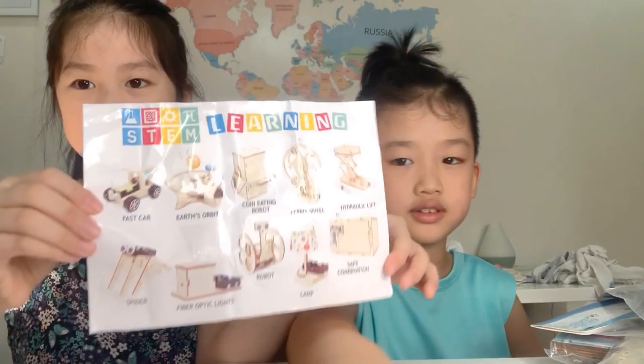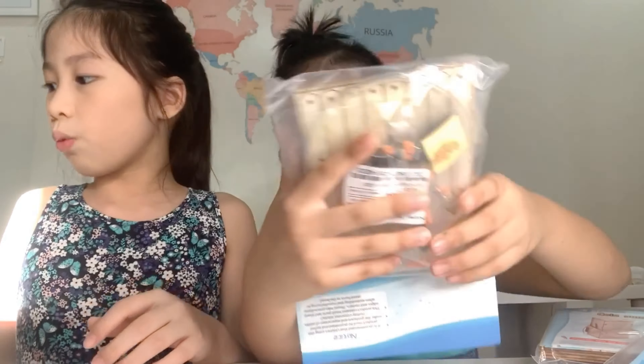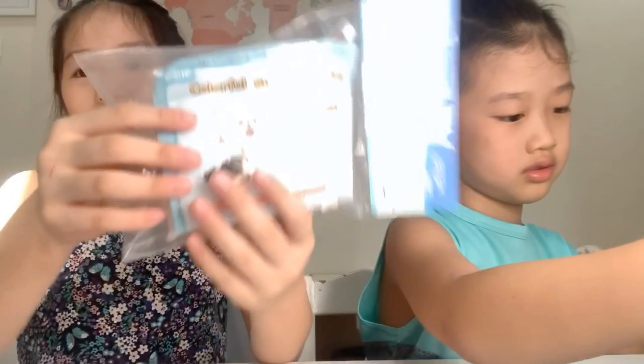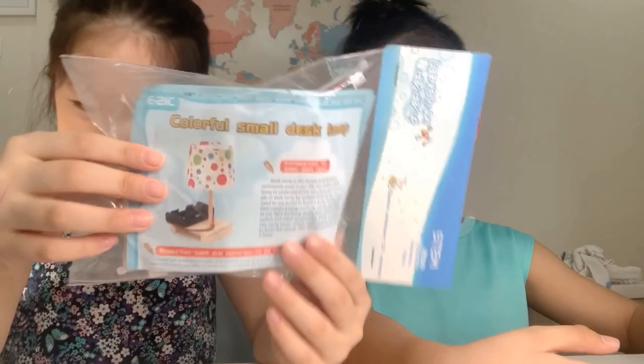Hi guys, welcome back to our channel. I am newer kids for this video. We're going to do one of these. We have a colorful small desk lamp, so come on, join us.